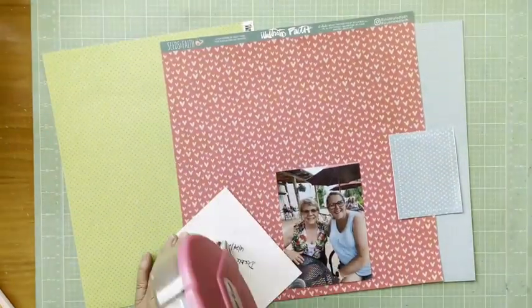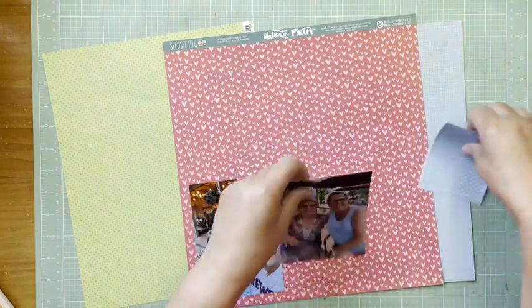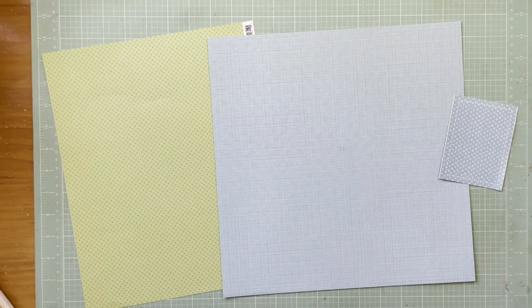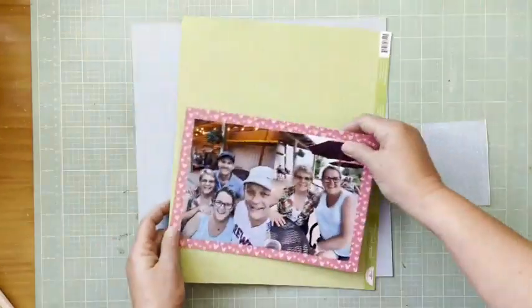Hey everybody, it's Kelly and I'm back with another layout. I'm starting with that heart paper — that's Illustrated Faith Seeds of Faith, the Birds of the Feather paper. It's no longer available, it's an old collection, but I love the heart theme because these are photographs of me and one of my close friends from college.